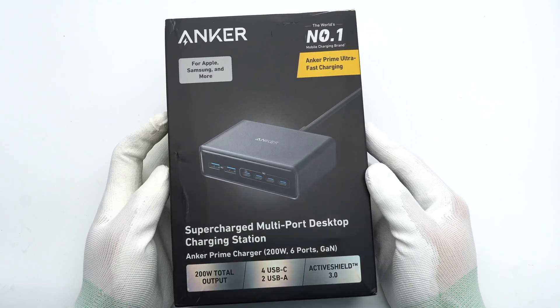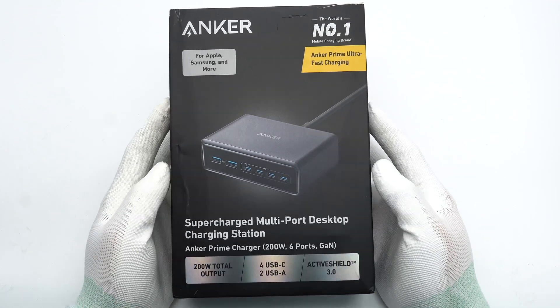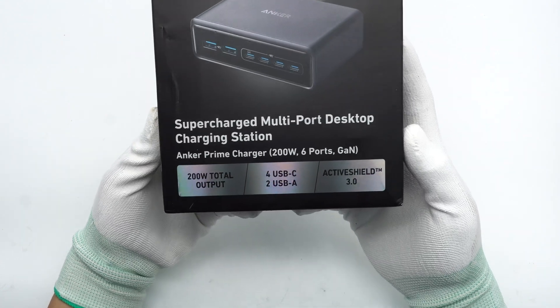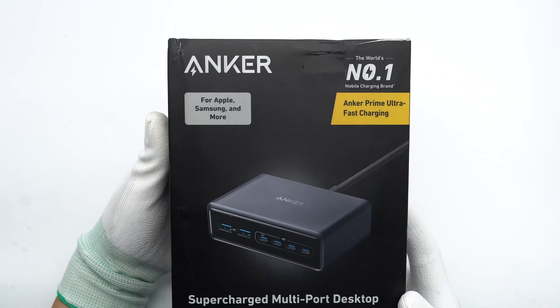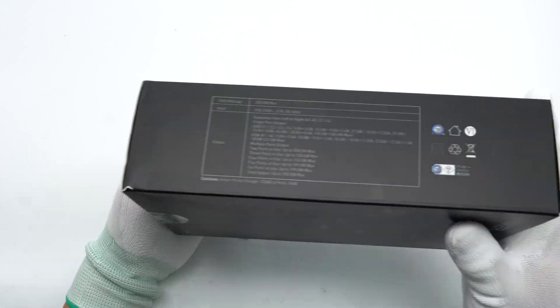Anker has launched a 200-watt desktop charging station belonging to the Anker Prime series. It has 4 USB-C ports and 2 USB-A ports. The 4 USB-C ports all support 100-watt output power, the USB-A ports support 22.5-watt output power, and it supports intelligent output power distribution.